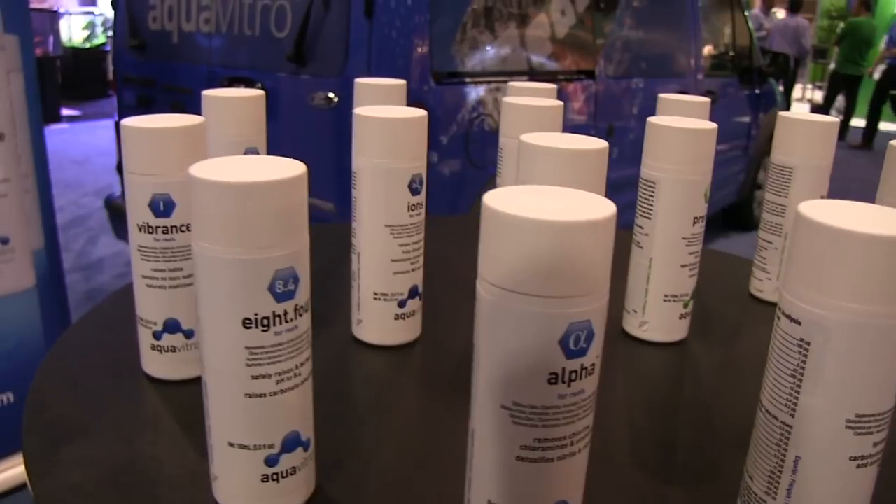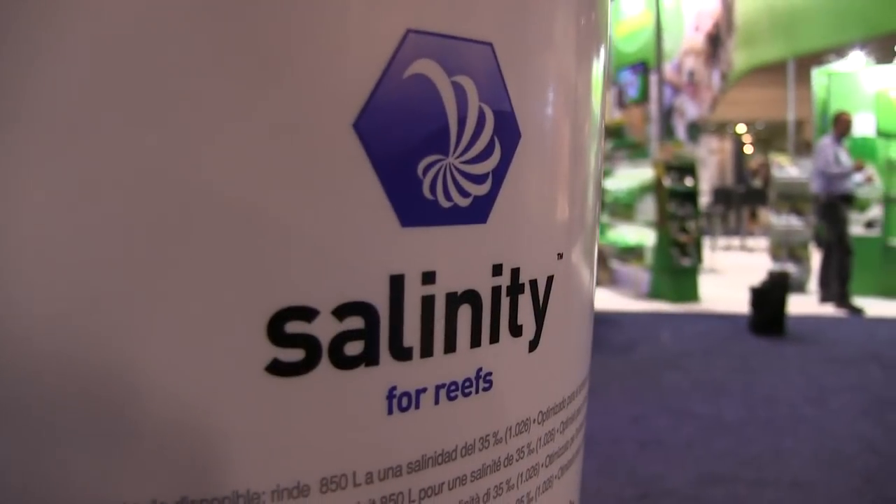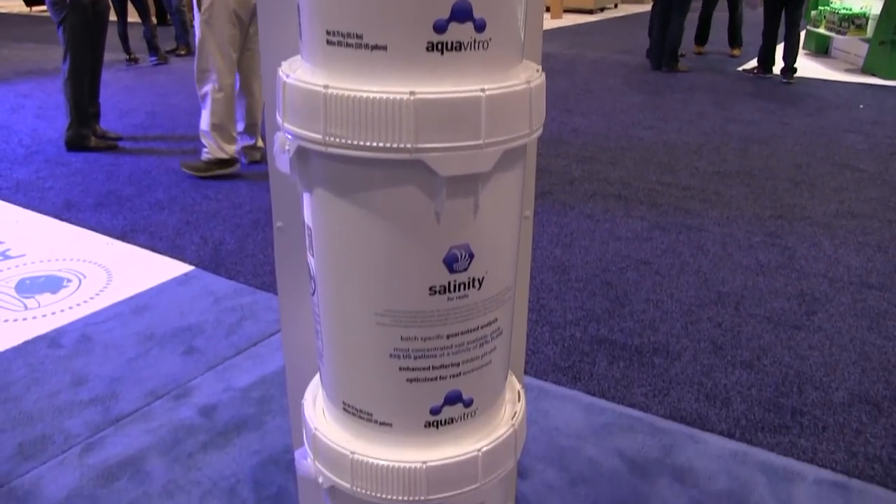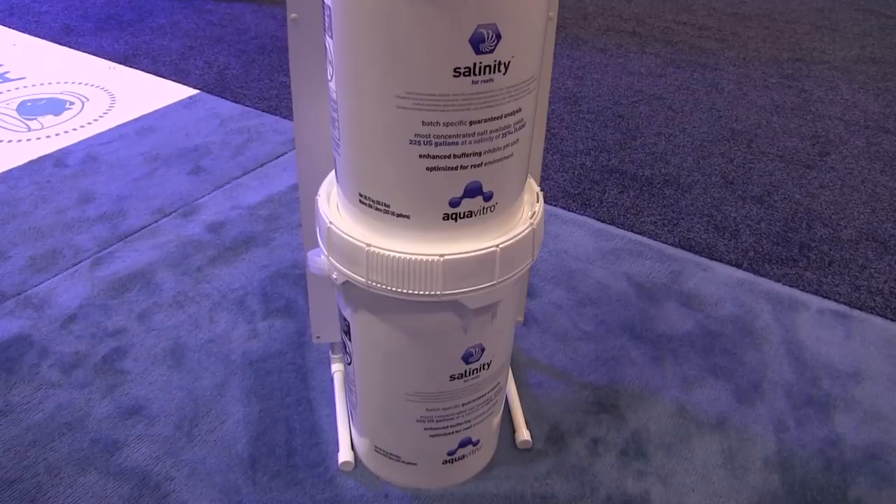For alkalinity and calcium, I dose a lot of Aquavitro products. I use Salinity salt, and for pH I use Balance by Aquavitro. I think they have the best salt on the market.